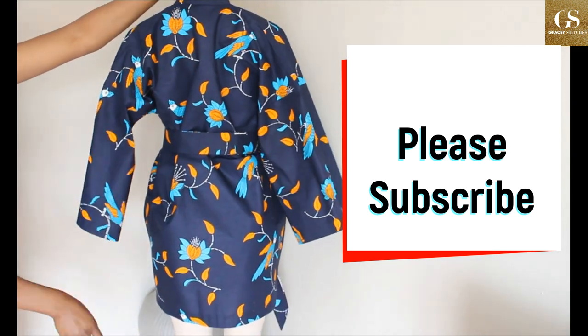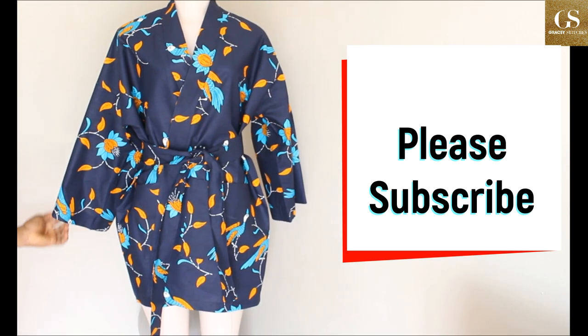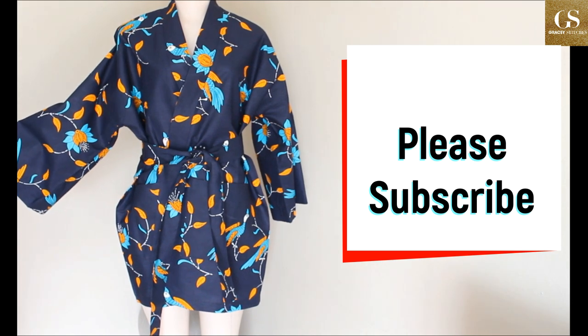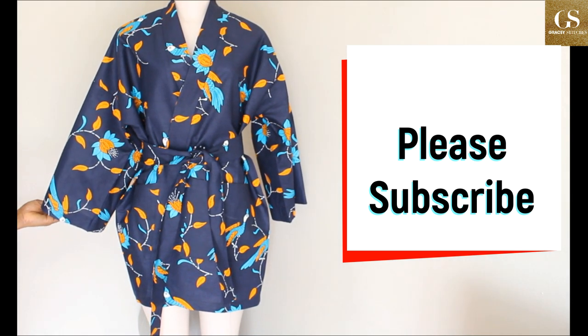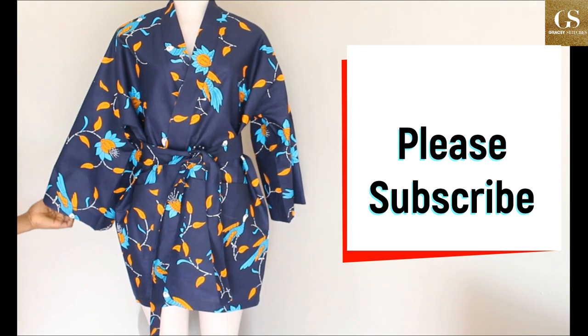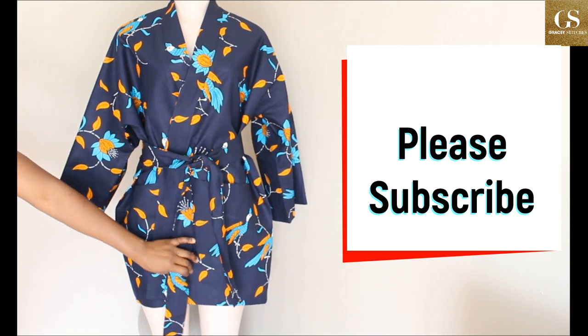This is what it looks like at the back. Thank you very much for watching this tutorial. If it has been helpful, please drop your comments, share the video, like it, ask any questions you have, and please subscribe to my channel.